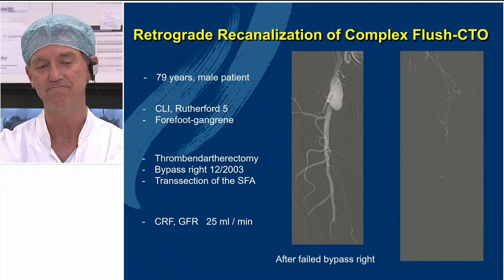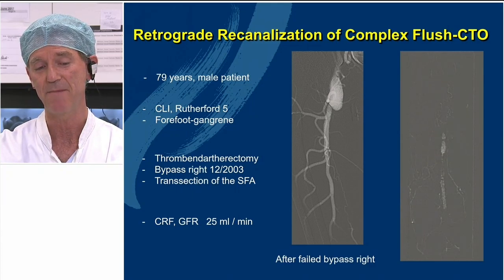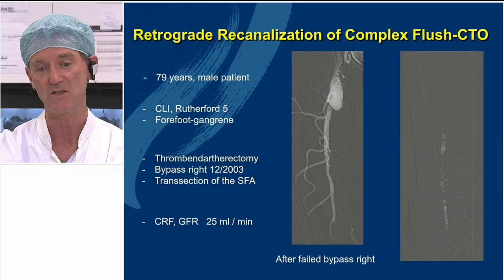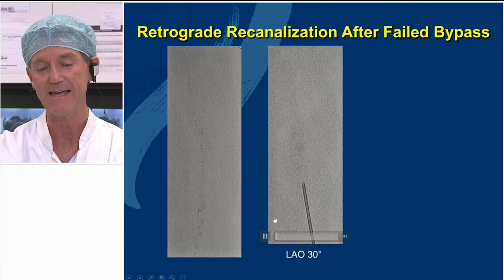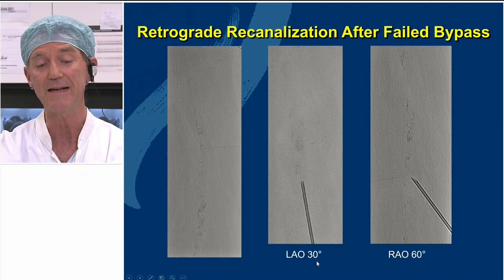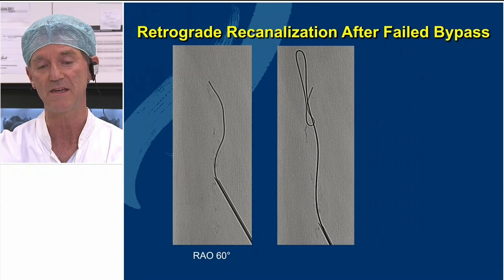Not always that easy. Here is another CLI case where surgery has been done — bypass, also transection of the SFA — and renal failure is also present. So we did this intervention only with CO2. We couldn't get in from antegrade after surgery, so we punctured the total occlusion again. The technique: find some calcium, direct the needle to the calcium, change C-arm positions, and take the stiff Terumo in. If the loop is small, you must be within the occlusion.